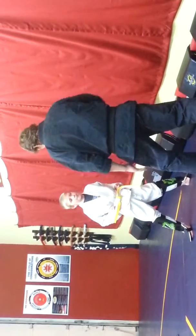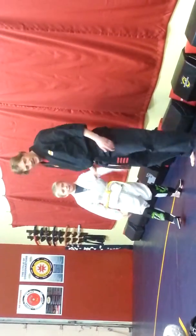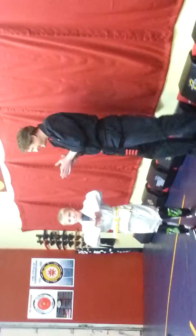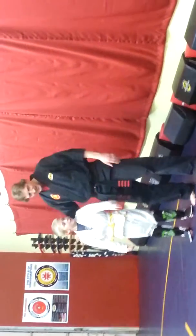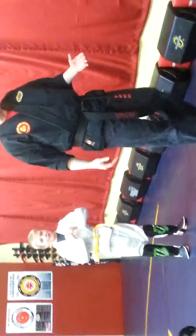Yes, sir. Ready? Here it comes. Nice job, sir. Everybody, Riley. Thank you. Thank you. And he already gets a gray stripe on his brand new belt.